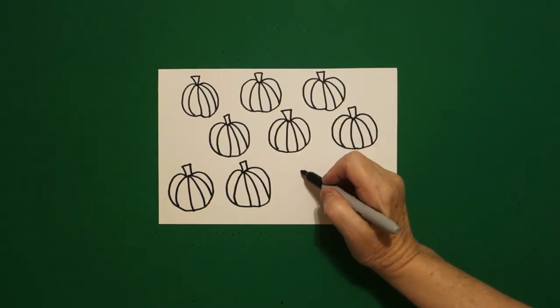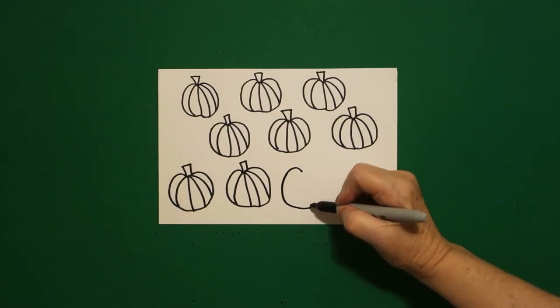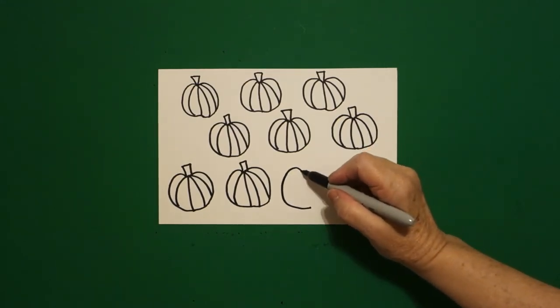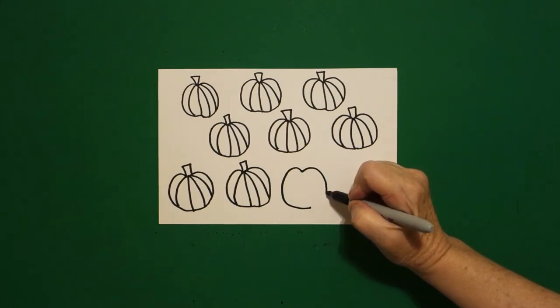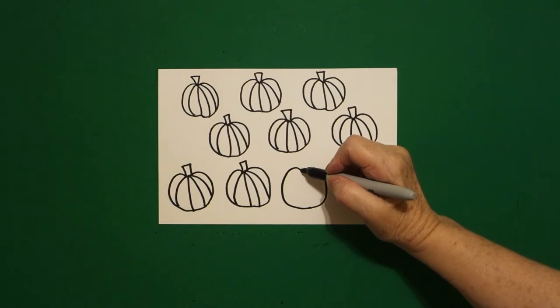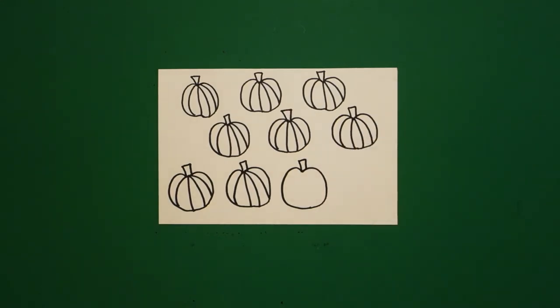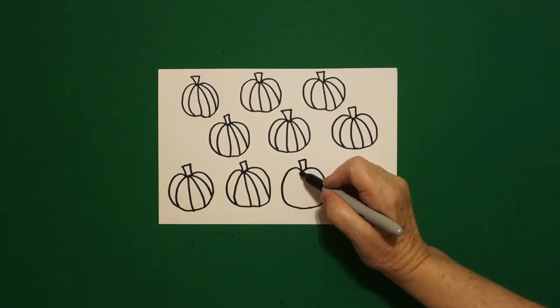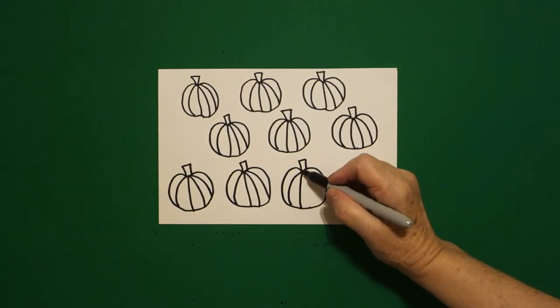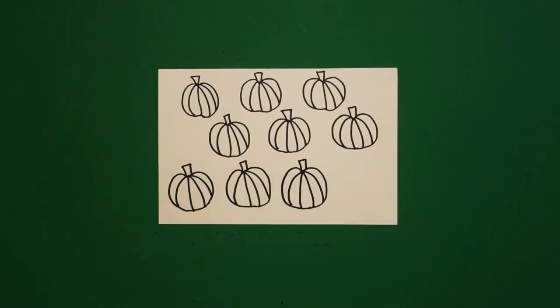Come next door, put a dot, big curved line on the left, leave it floating. Come back to the dot, curved line out, in, connect. Come up on top, one, two, three straight lines. Come inside, one, two, three, four curved lines.